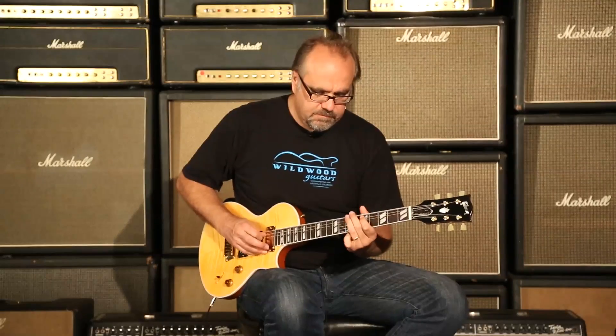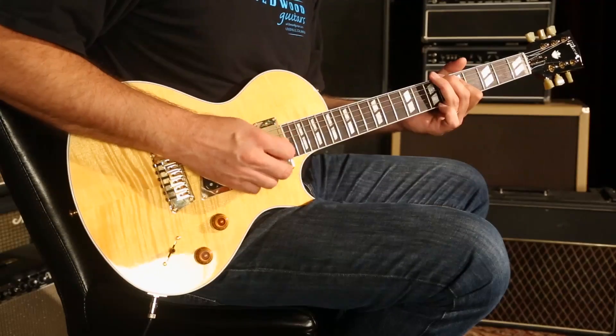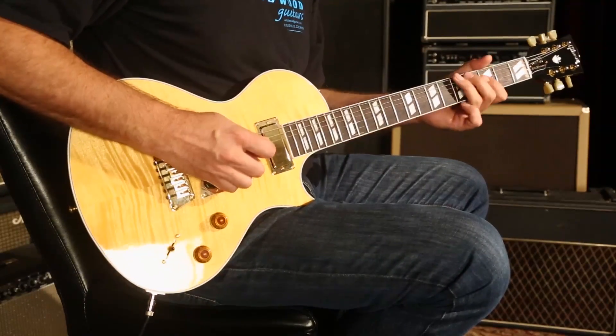All right, middle pickup by itself. Here we go.